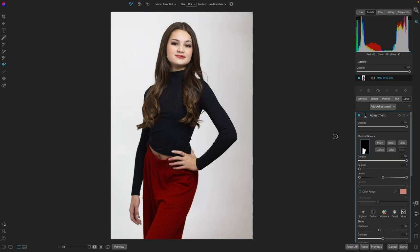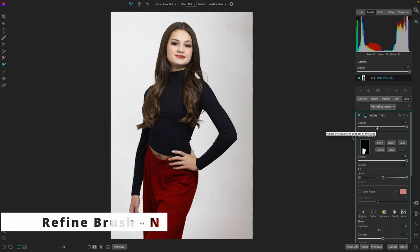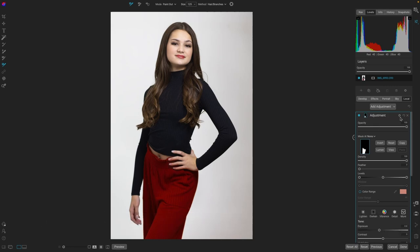I enhanced it so her pants kind of matched more the color of her lipstick. This was before the original, and I just made the pants pop a little bit. It is super easy with the improvements to the Refine Brush. Let's take a look at how I did this.